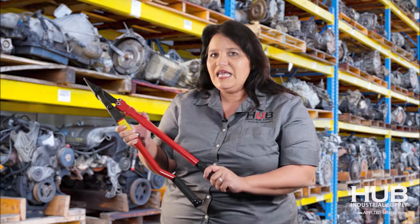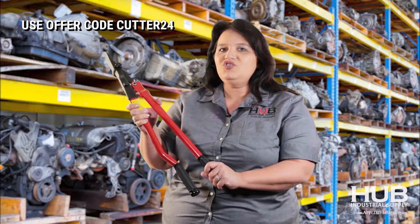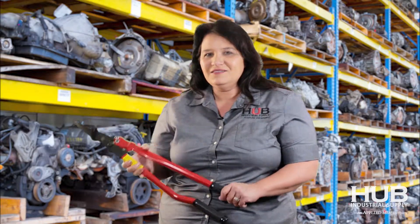For this month, we are extending our offer Cutter 24. Buy one pair of gas tank strap cutters, get one free. Give us a call today.